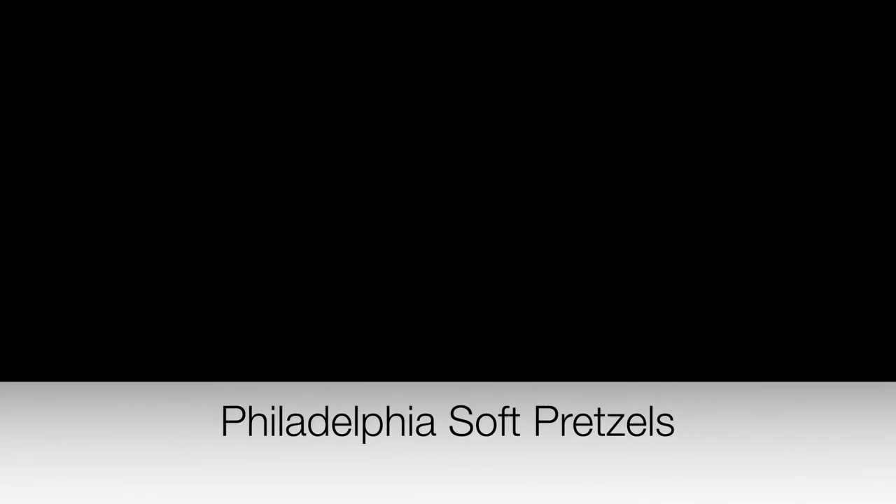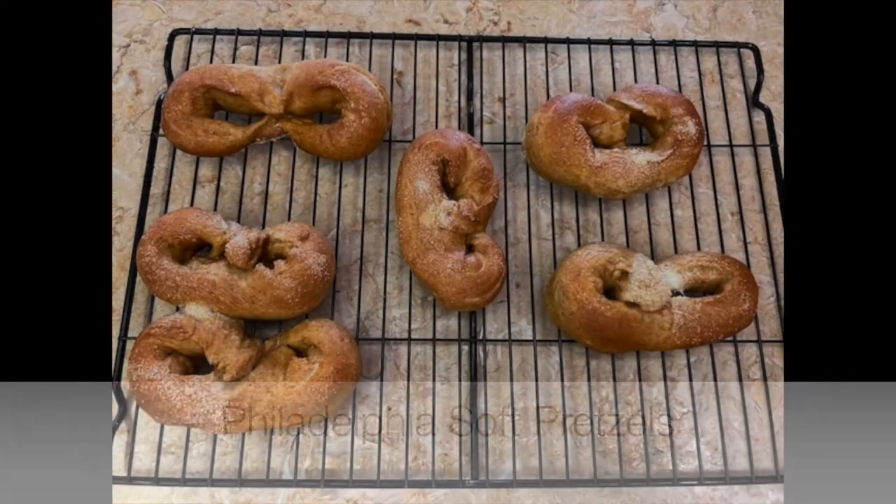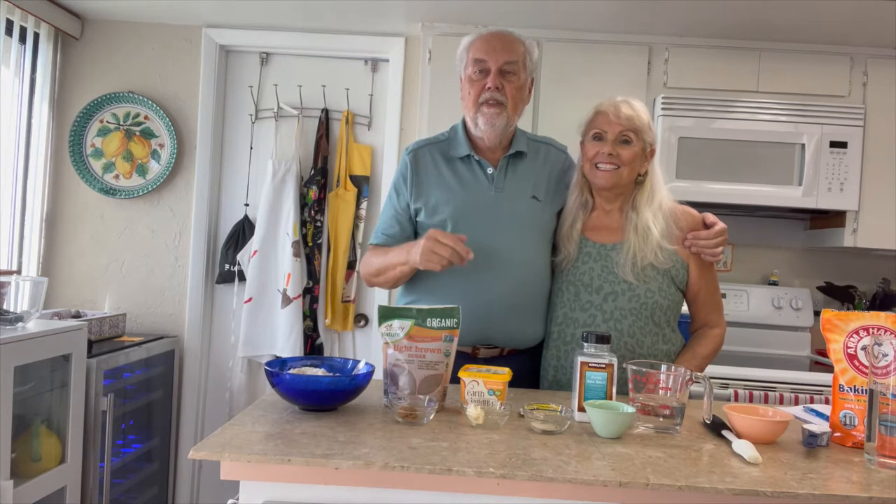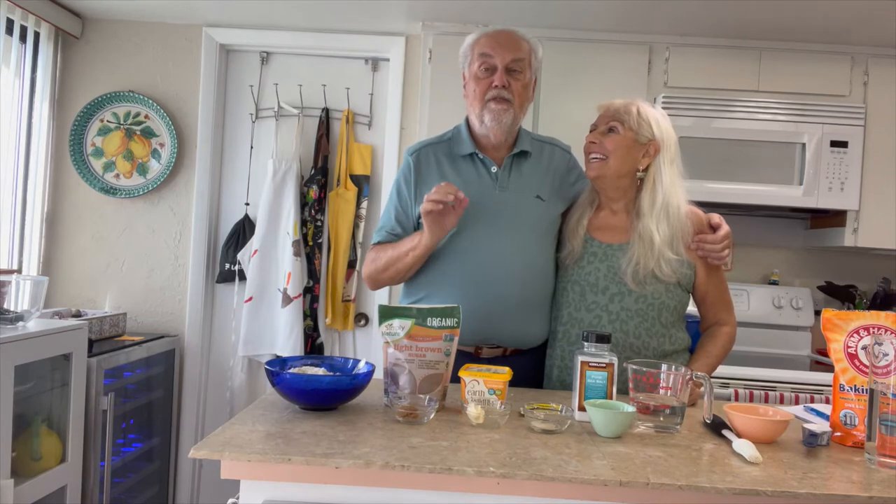Today we're doing Philadelphia soft pretzels. Look how good these look. If you're interested in this recipe, you can see it at the end of the video. Welcome back to the Nono Giorgio and Rory cooking Italian for weight loss — even if you don't want to lose weight because you're skinny, these are good recipes, good Italian recipes and others. Today we're going to make one of my favorites growing up as a kid: Philadelphia soft pretzels.